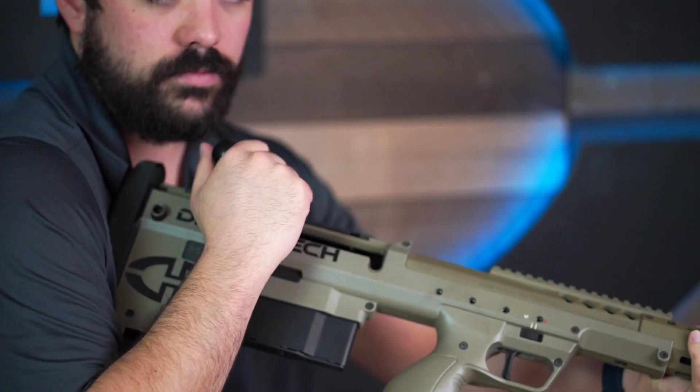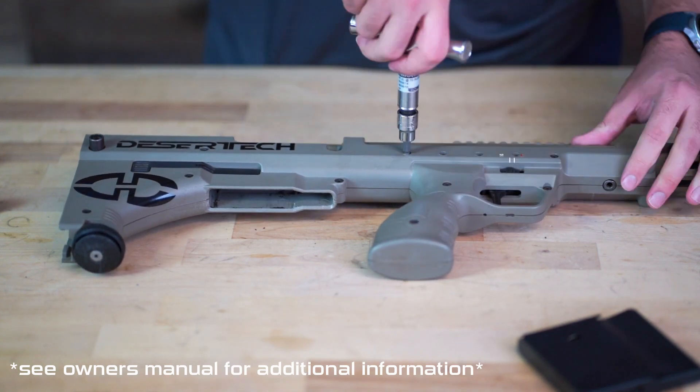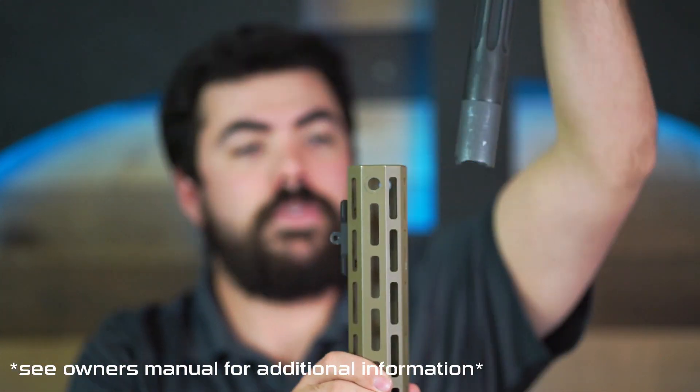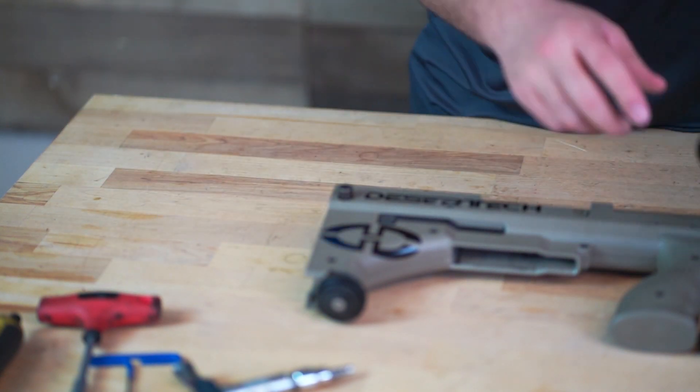remove the conversion kit in the traditional fashion. Loosen the barrel retention screws, unlock the barrel, and slide it out the front of the chassis. Remove the magazine, butt pad, and bolt and set them all aside.